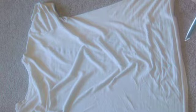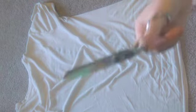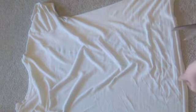Slip the cutting board in between the front and back of the t-shirt. This way you can mark the chalk better. Mark a straight line down at the bottom of the shirt and then V it out.